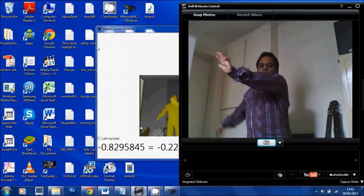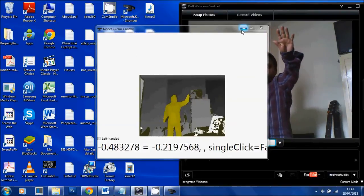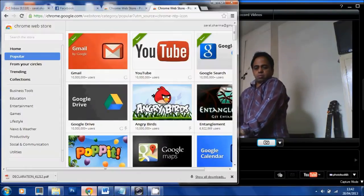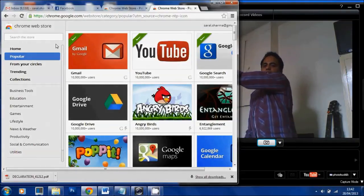I can minimize the window by single click. I can also navigate through a website.